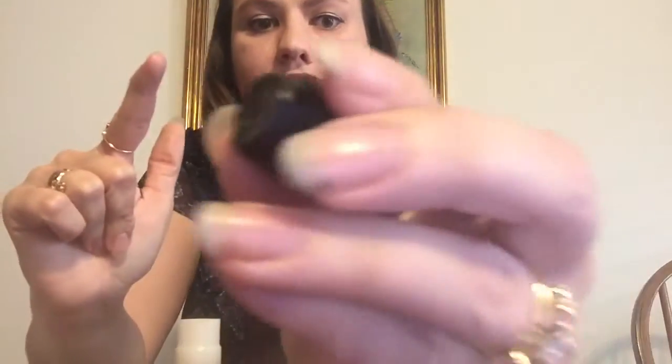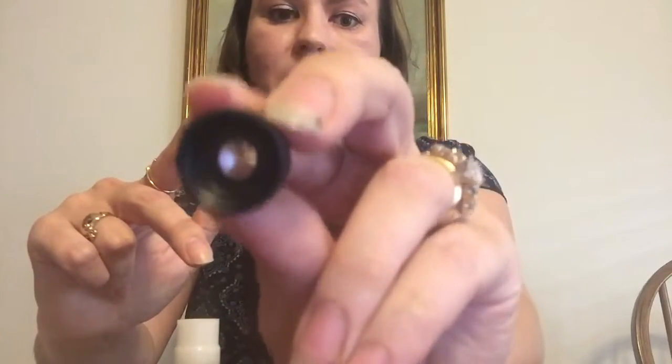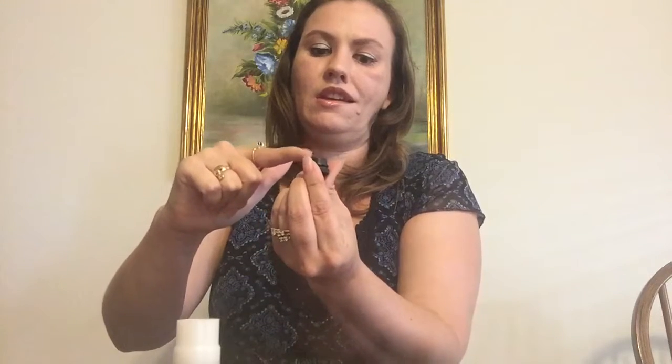In the morning, before you eat, drink, brush your teeth, or smoke — any of that — collect some of your saliva. The best place to do it is from under your tongue. Take your finger, get some saliva on it. This is the part that goes into the microscope, and this is the part that comes out that you look into. Put your saliva on the part that goes into the microscope and get it all even.